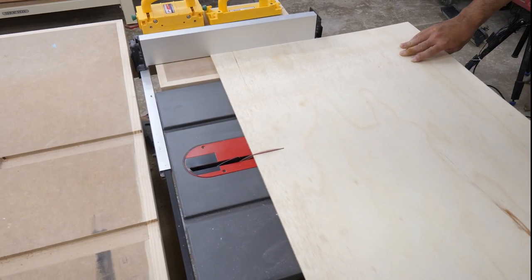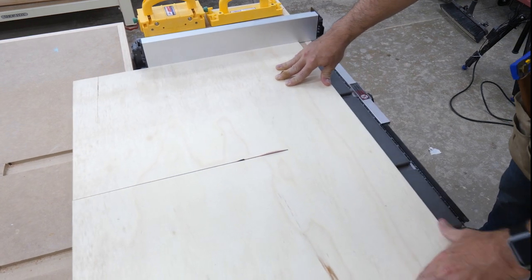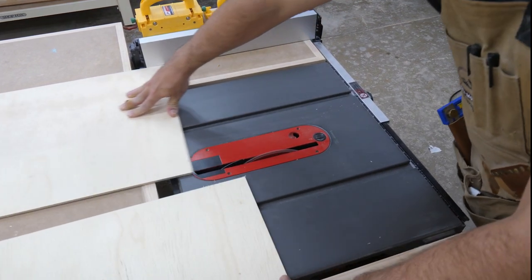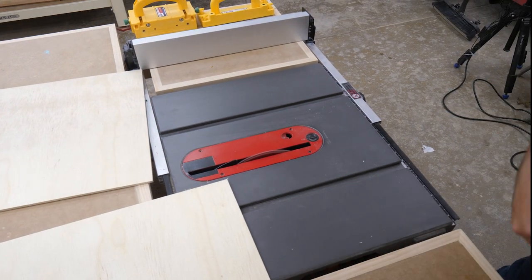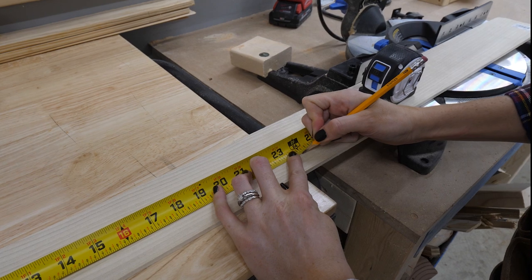I'm still getting comfortable with our table saw, and the piece I started with was pretty big, so I asked Rob to make the cut for me — and because I'm the real boss around here, he said yes. Next, I grabbed some pine in quarter-inch thick and four-inch wide strips.